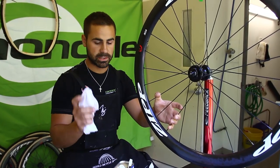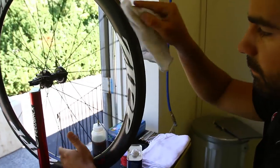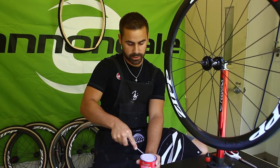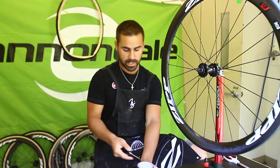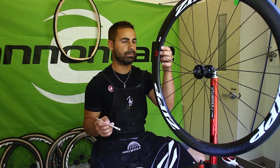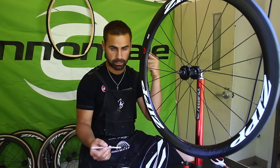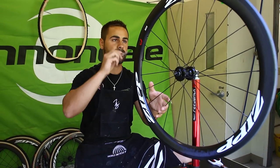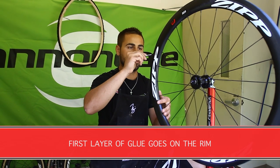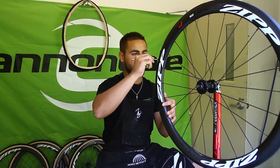To begin, I usually take some acetone on a clean rag and clean off the rim — doesn't matter if it's carbon, aluminum, whatever. Once the rim is cleaned it's time to start gluing. I usually don't open up the glue until I'm right ready to use it because when it sits out in the air it tends to get kind of tacky. I start at the valve hole in the rim and give a marker every time I go around once. The first coat of glue on the rim I usually do a pretty thick layer, making sure to get from one side of the rim all the way to the other — you don't want to leave any bare areas.